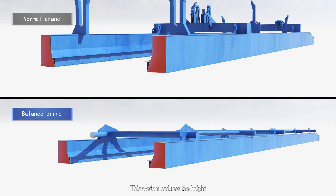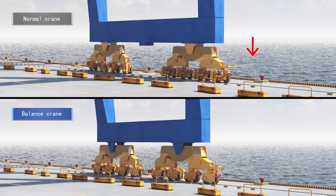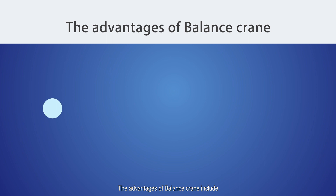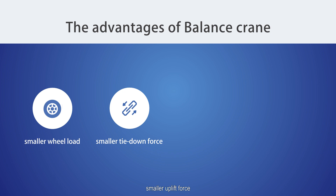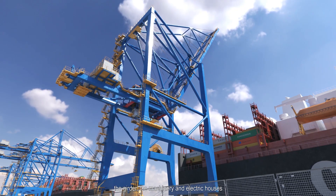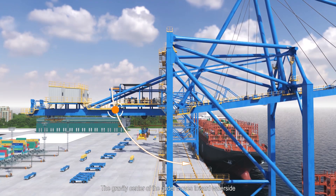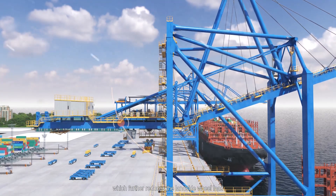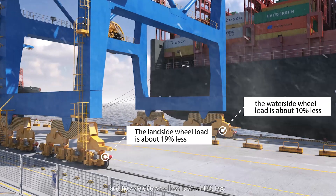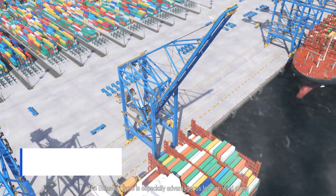This cable stay system reduces the height, weight, and wind area of the boom. The reduction results in water side wheel loads that are 10% less than conventional cranes at the same size. The advantages of the balance crane include smaller wheel load, smaller uplift force, more comfortable operation, and more convenient maintenance. When the boom is raised, the girder, machinery, electrical houses, and other mechanical equipment are lowered approximately 25 meters. In storm conditions, the land side wheel load is about 19% less and the water side wheel load is about 10% less than conventional cranes of the same size. The tie-down force is about 20 to 26% less.